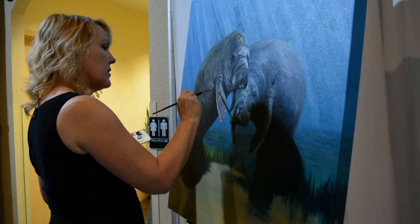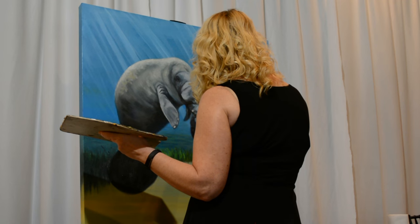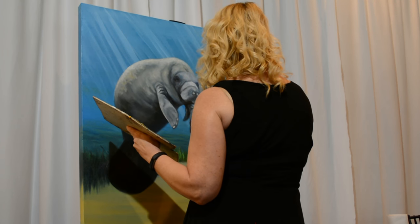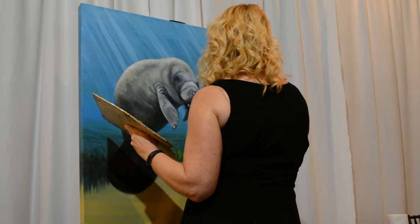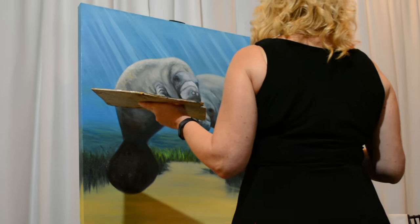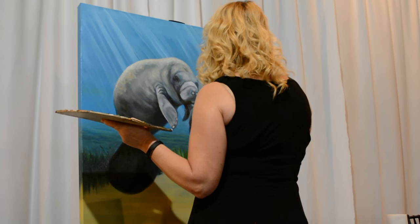Now we're at the actual event. I'm painting live and there are people buzzing around me, looking at the piece. I'm chatting every now and then, talking to folks about what I'm working on and trying to get it done in the very few hours I had before the live auction.